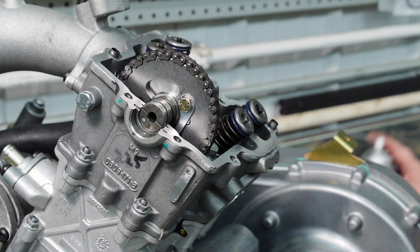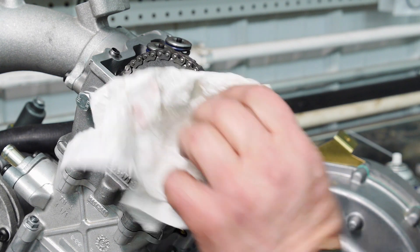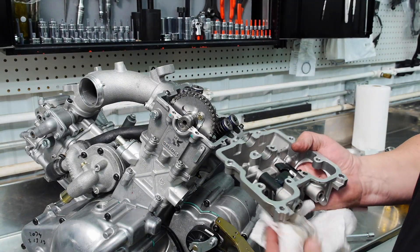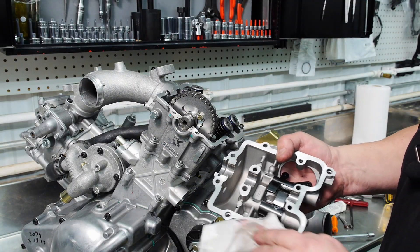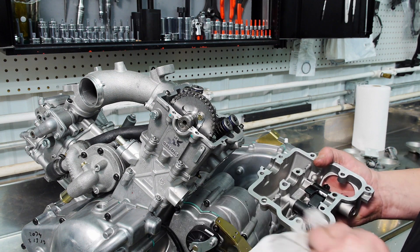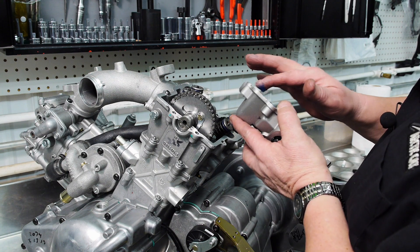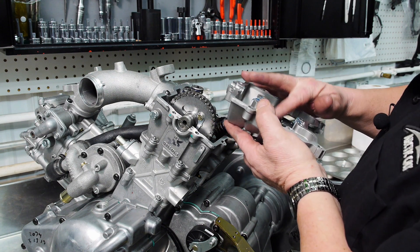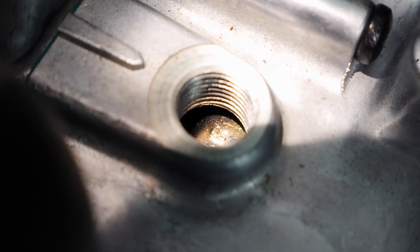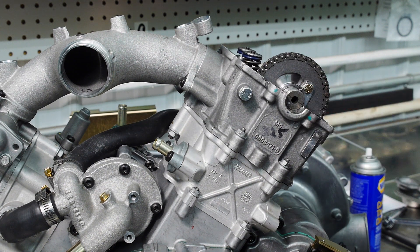We're going to use the contact cleaner to clean the surfaces — clean the cap and cam cover as well. Be sure to put some lube on the camshaft journal areas, a little bit of grease on there and a little on the rocker arms as well. Verify again that I'm at top dead center and my lines are marked up — parallel with the head.